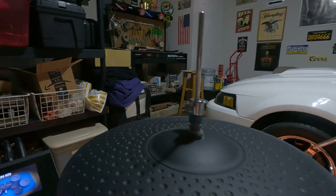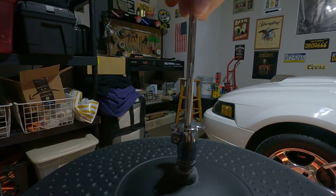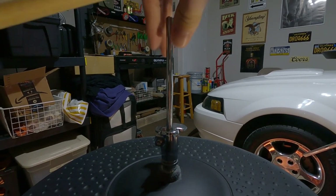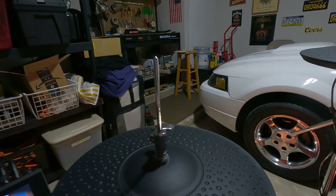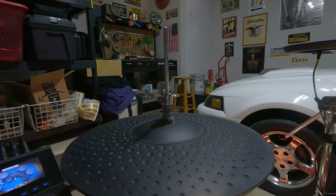It was the pole - the thing you unscrew to take your hi-hat off. You basically just take this once a month and turn it to the right and tighten it up, because this thing was loose on me. It's the simplest thing to do - sometimes the simplest things are the answer.